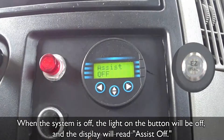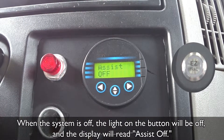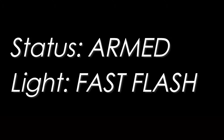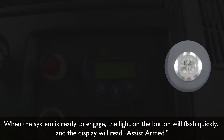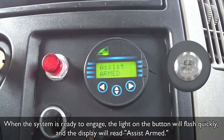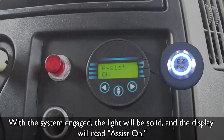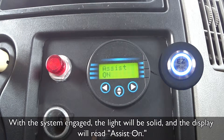When the system is off, the light on the button will be off and the display will read 'Assist Off.' When the system is ready to engage, the light on the button will flash quickly and the display will read 'Assist Armed.' When the system is engaged, the light will be solid and the display will read 'Assist On.'